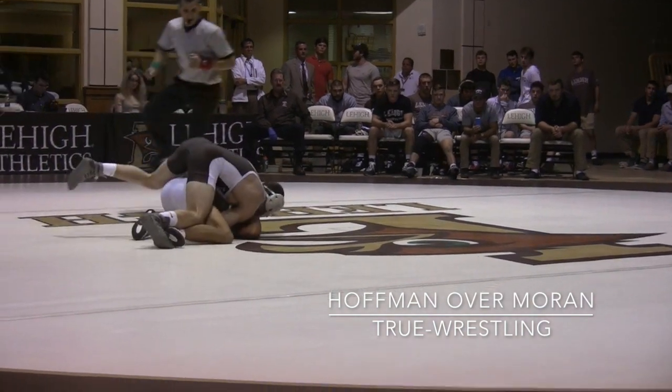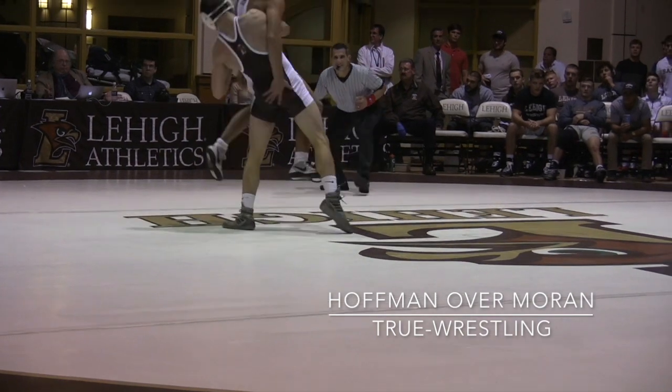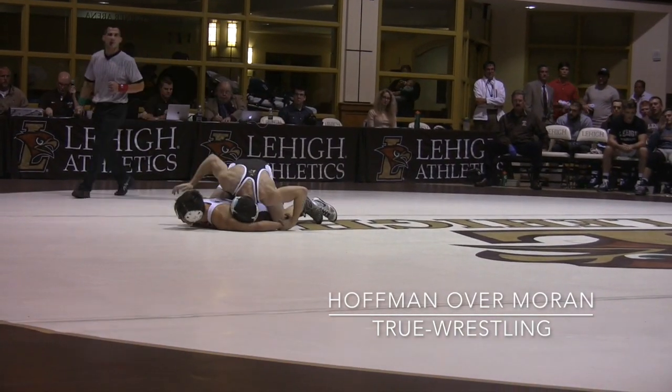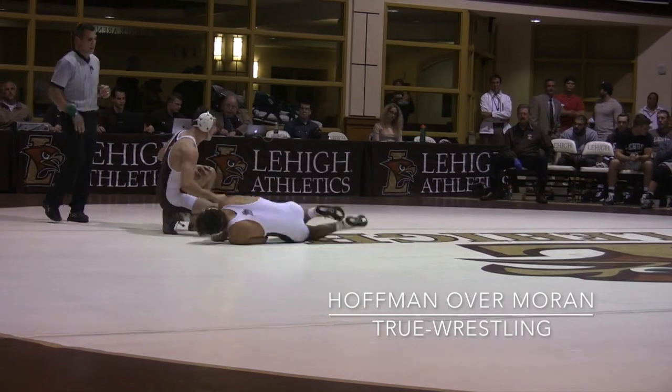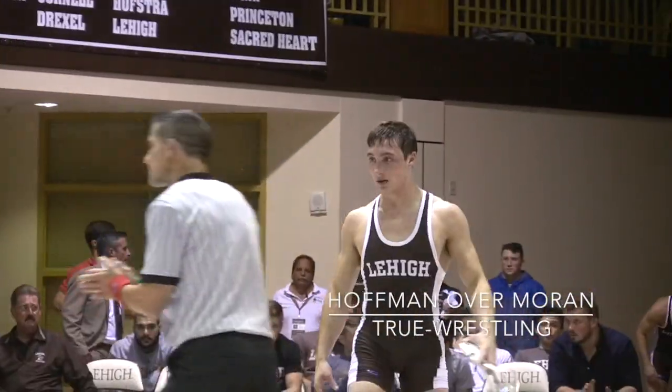Very slow Granby. Moran has to go now — hip-hop mat return. And that's how we're going to end. Jimmy Hoffman wins four to three in overtime.